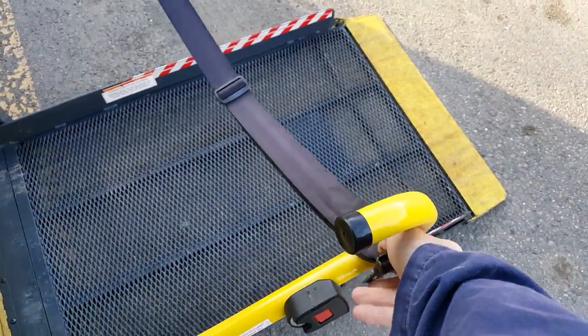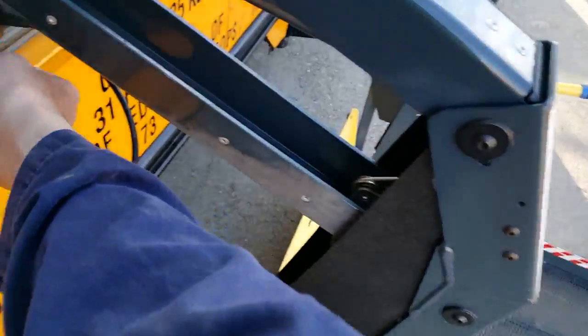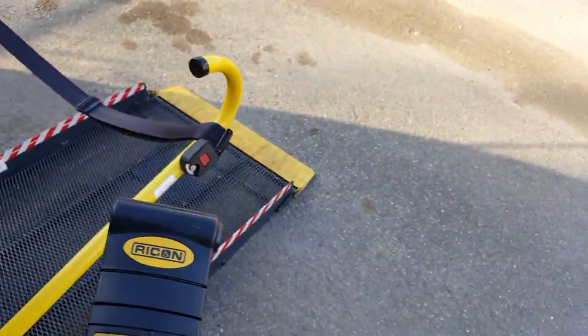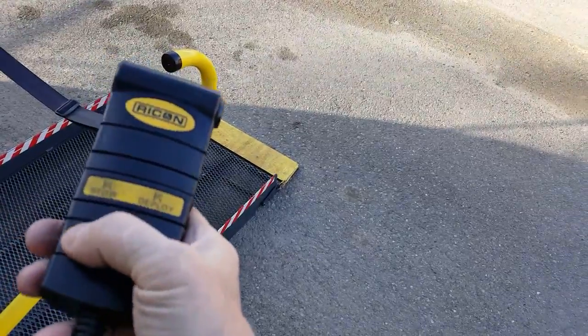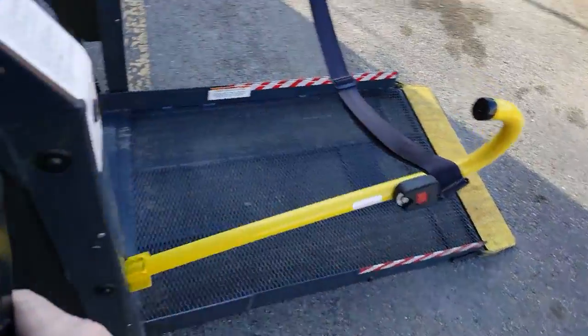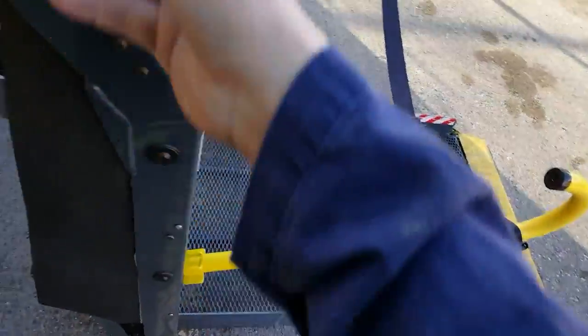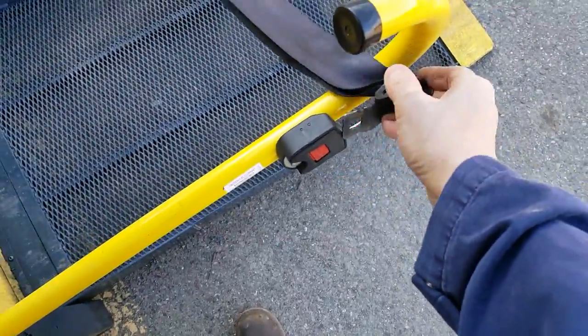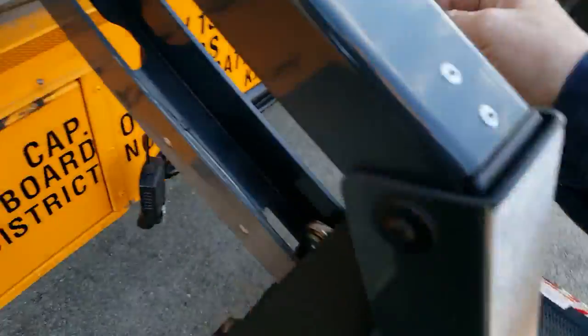It will not operate — it locks it out, nothing happens. We'll go back up. It's a good idea, it's a safety thing. Okay, up we go.